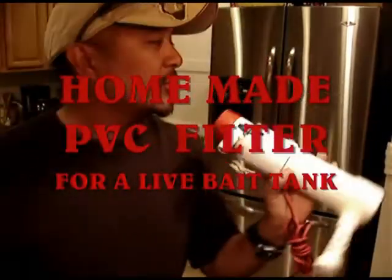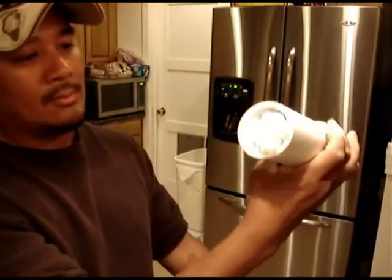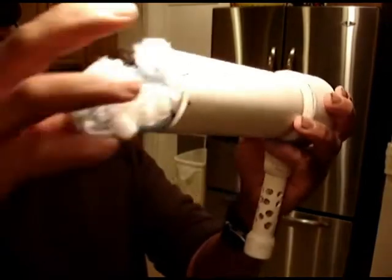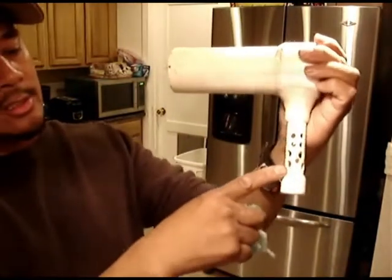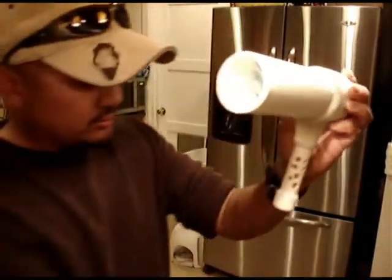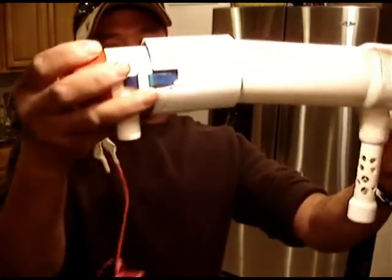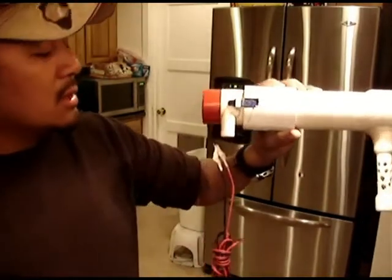This is a filter for my portable live well. See in there — this is where all the scales go and it cleans out the live bait tank. So all the scales and debris go in here, it runs through this filter out, then I cover it with this. The dirty water goes in here and filtered water comes out of here.